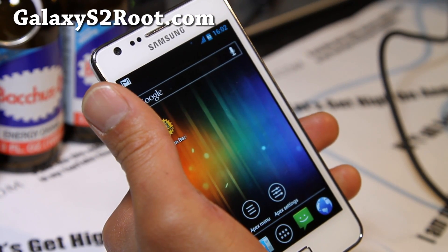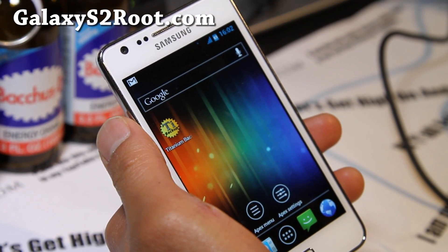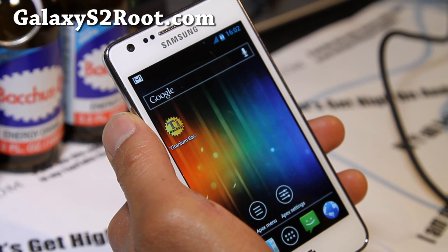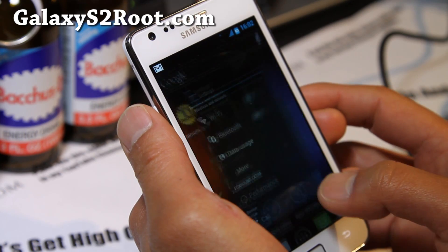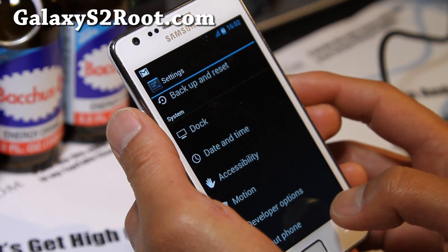This is just the start of it — I think this is one of the first ICS ROMs from Batista, the Fox Sound Edition. This one is running XXLPQ, which is the latest official update by Samsung.